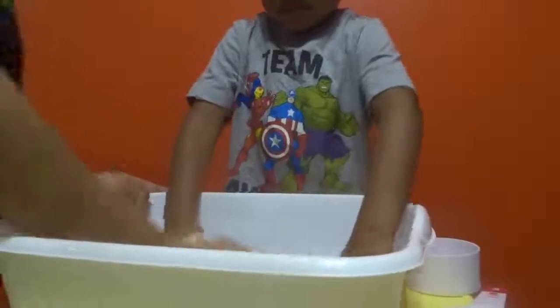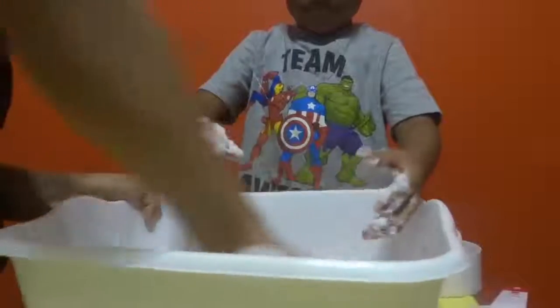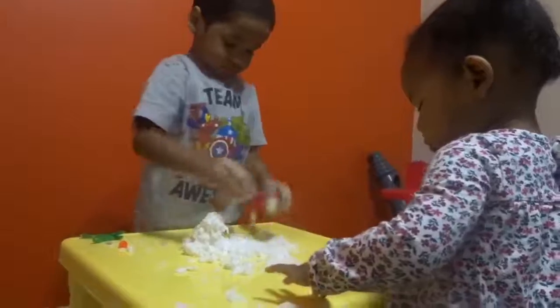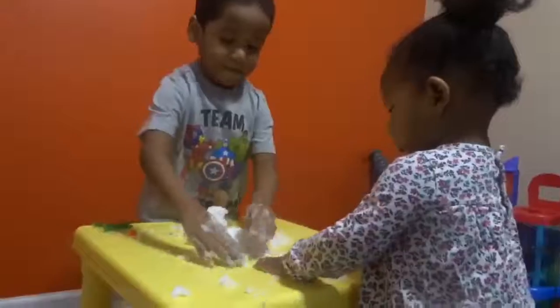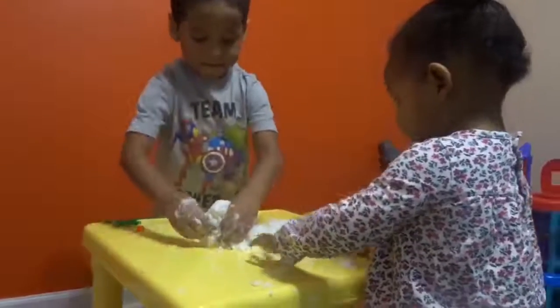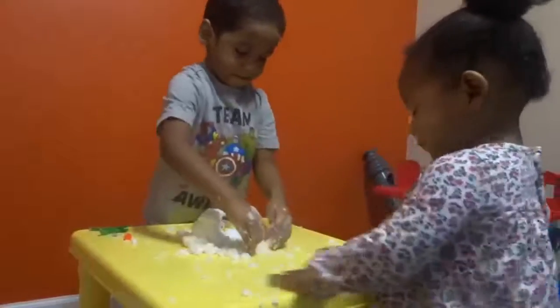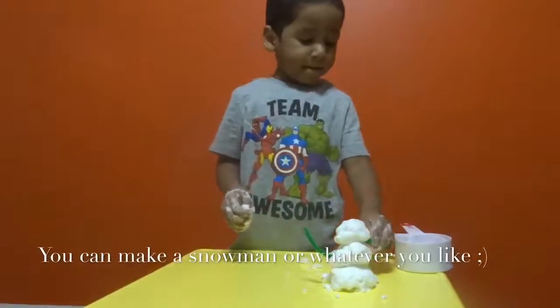Make the rails. Let's do it. You can make a snowman you really like.